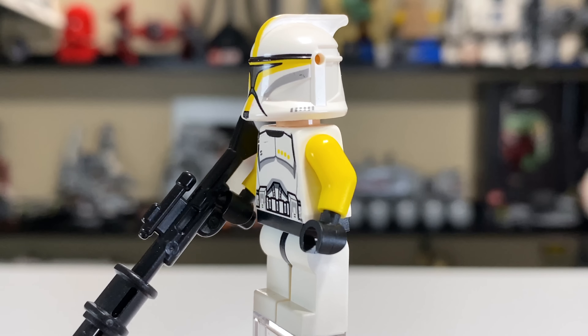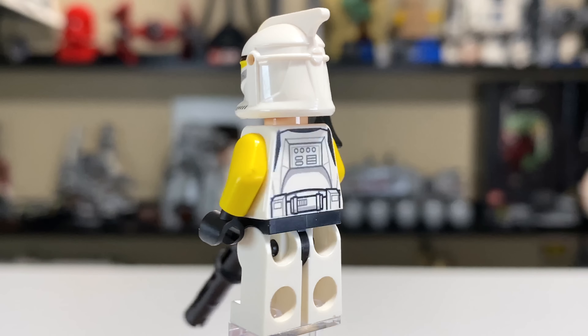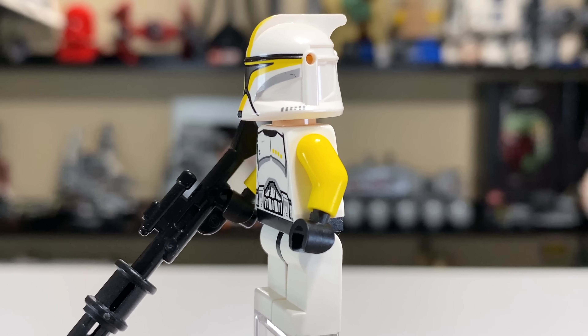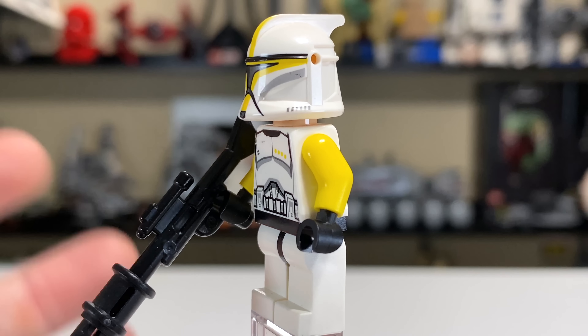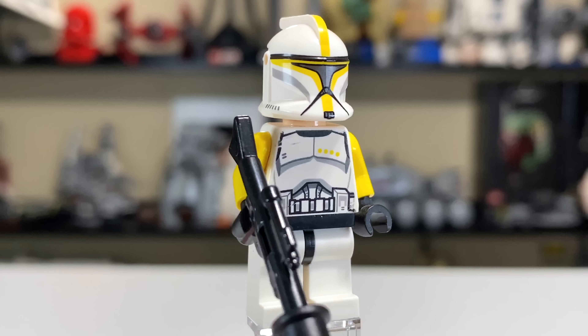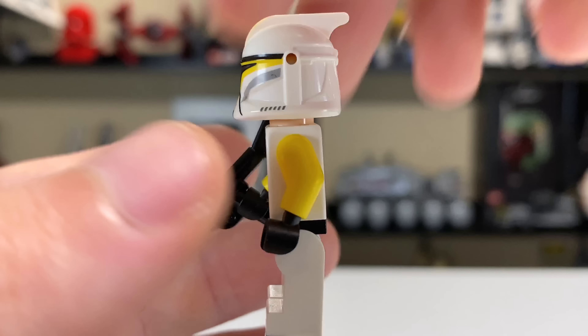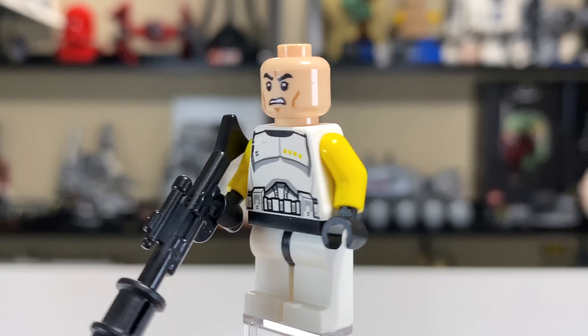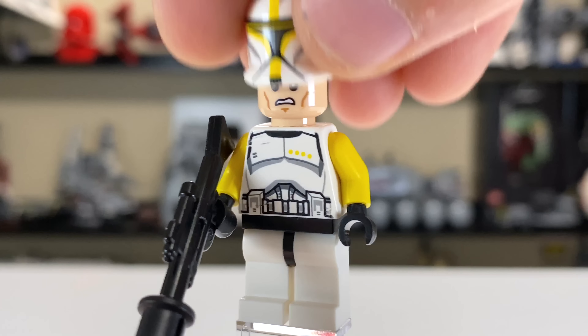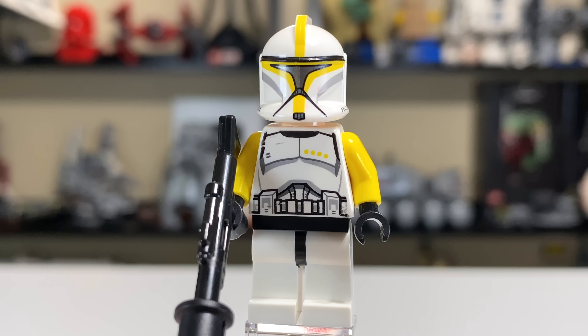Another exclusive figure is the yellow Clone Commander, based on the Episode 2 clone but with yellow markings. We've had blue, red, and green versions in the same vein. He's pretty neat-looking; I like that they gave his gun the big Technic bit on the end. Removing the helmet reveals the angry clone face, which is a nice addition to the clone army.